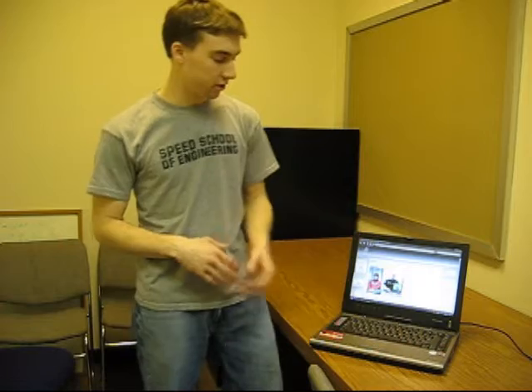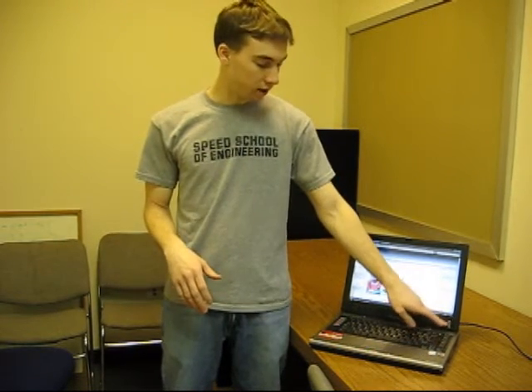Some other features of this tablet: fingerprint reader, fairly standard now. I like it — I've got a billion passwords out there and I try to remember them all, so it makes it really easy.